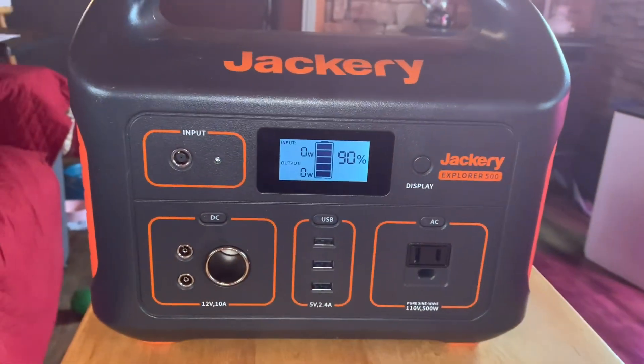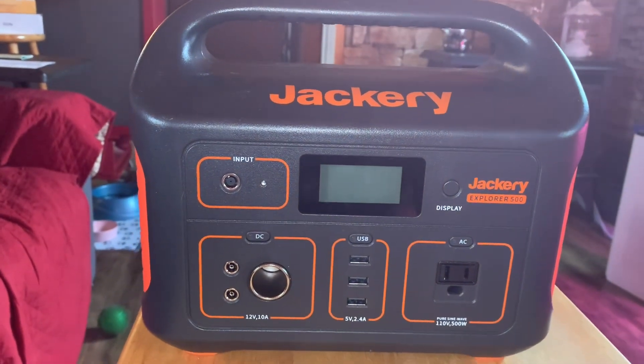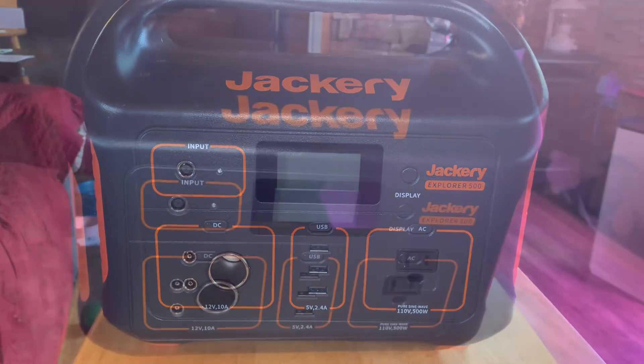If your Jackeries have been sitting for a while, go ahead and press and hold that display button until it does a reset, and then it'll show you what the actual charge on it is.